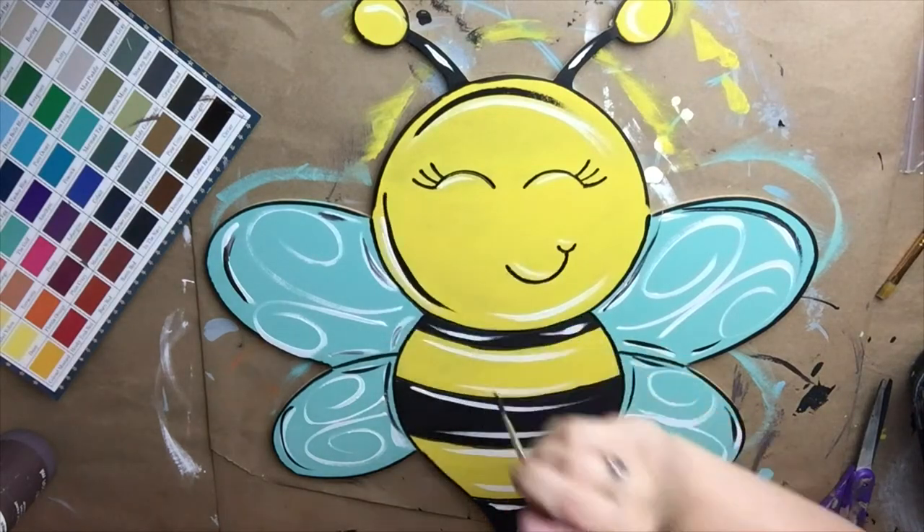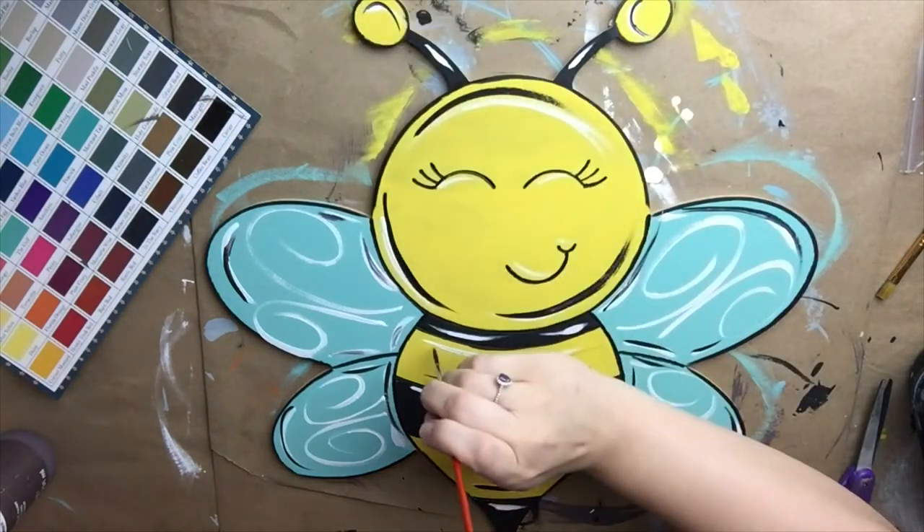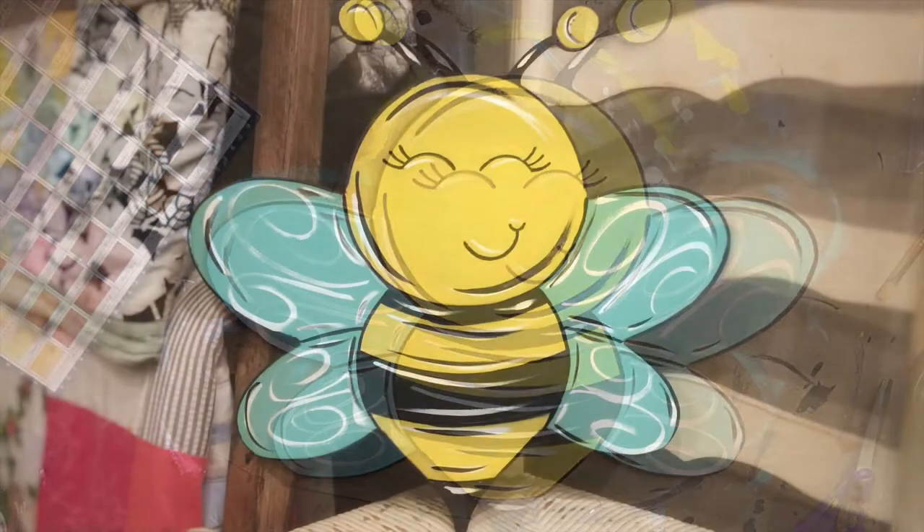And after that, guys, we are done. It turned out super cute — really enjoyed painting it. I hope you guys enjoyed watching. If you did, please like and share, and I will see you guys next time.